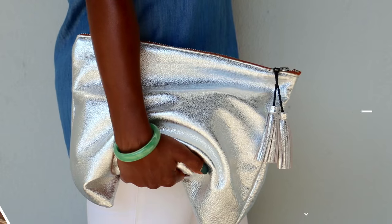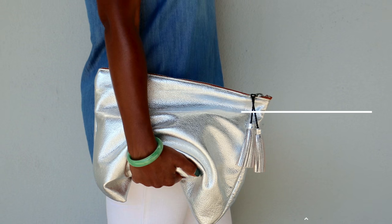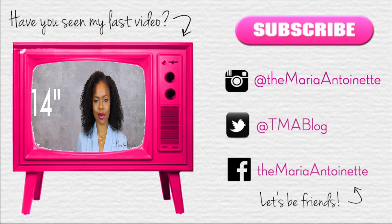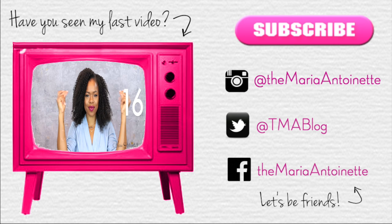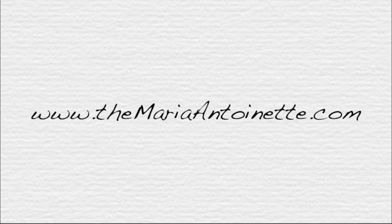Now you can carry it as is, but I decided to add on a nice keychain that I picked up in New York, and that's it guys! I hope you enjoyed this video. If you would like to see more DIY videos, comment below — I would love to share more of my crafty side with you. I'll see you in the next video. Bye!